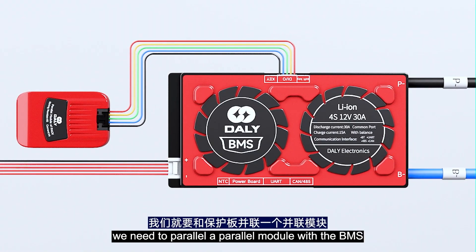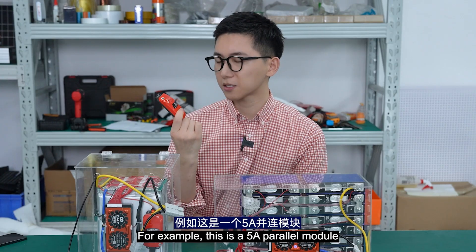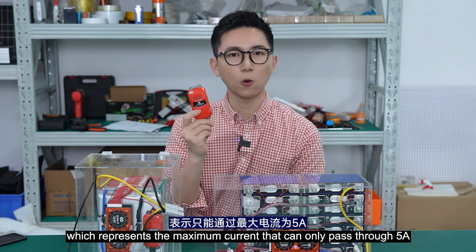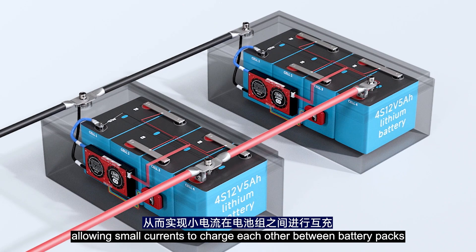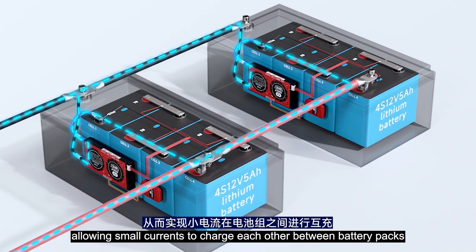In order to avoid excessive charging current between battery packs in a parallel system, we need to connect a parallel module in parallel with the BMS. For example, this is a 5A parallel module, which means the maximum current that can pass through is 5A, allowing only a small current to charge between battery packs.